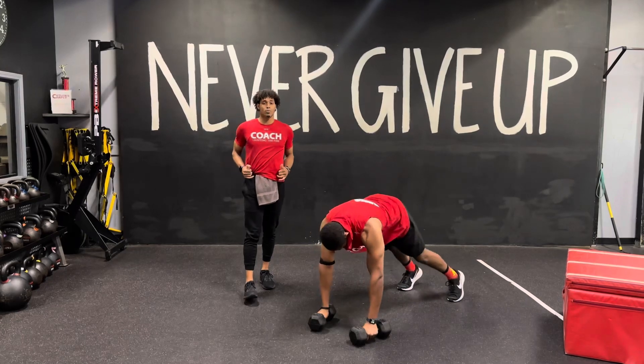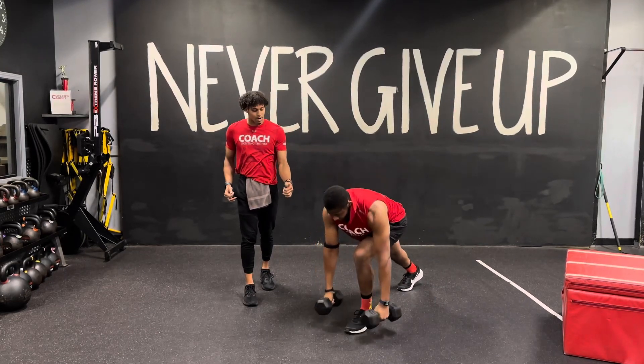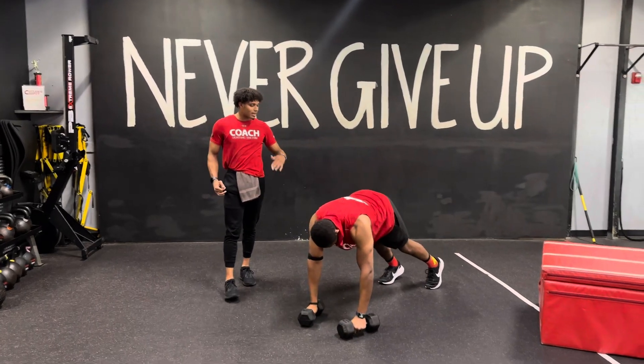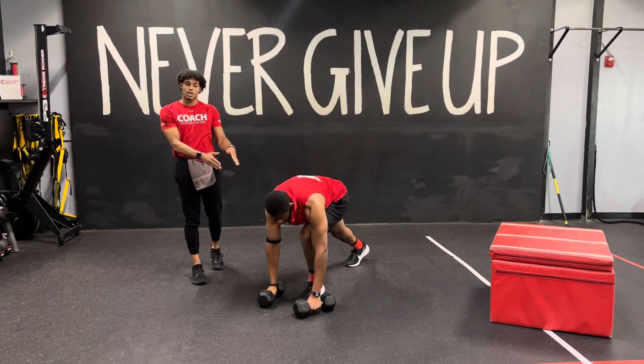Now any issues with hitting both ones at the same time, step in from here, come up, hit the row on the one side, hit the row on the opposite side, step it down, and then back down to that downward dog.